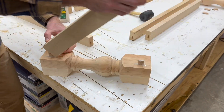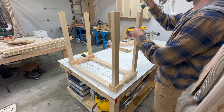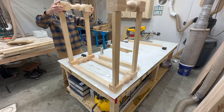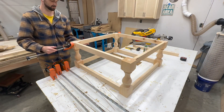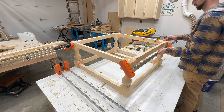Once we've ensured our glue up will work properly, we can reassemble all the pieces using glue. Because glue ups aren't the most exciting thing in the world, just a reminder that if you want to make this table you can find all the dimensions in the description, as well as all of the tools and products I used in this video in case you're interested in checking any of those out.